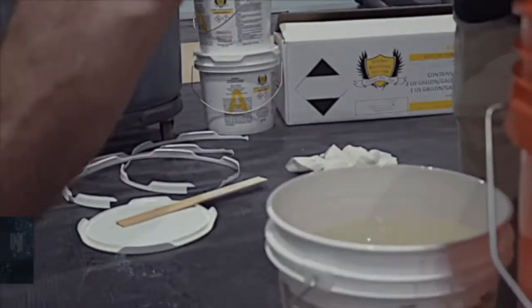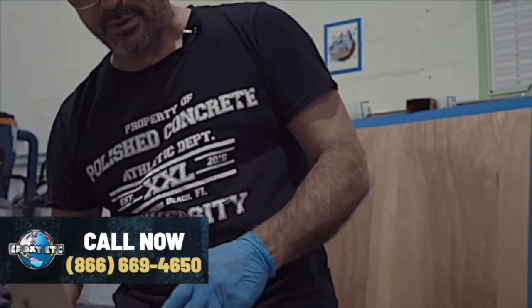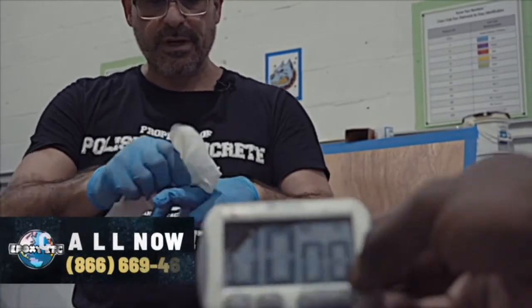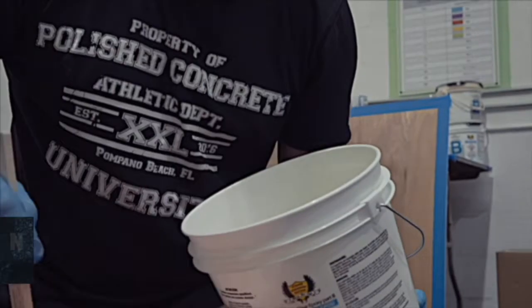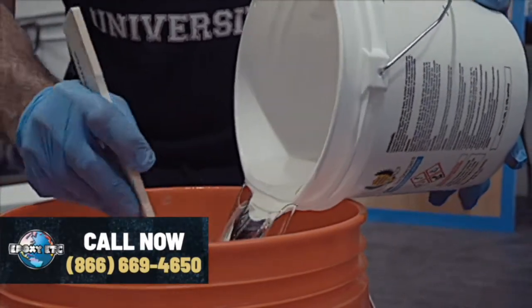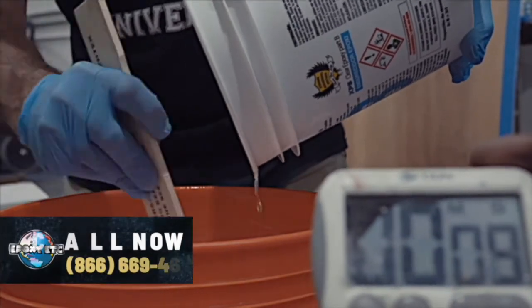At this point we're going to take our B and our timer. I'm going to mix B into the A for three minutes. We're mixing by hand — this is the preferred method to minimize bubbles in our finish. And here we go. The liquid is really thin, which is what we're looking for.